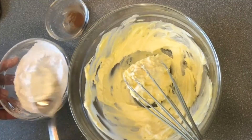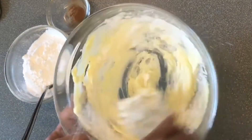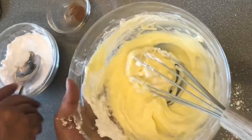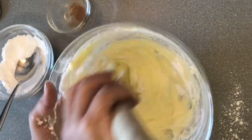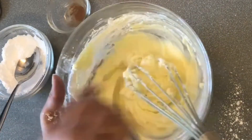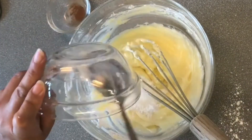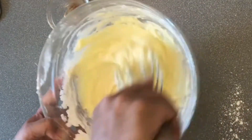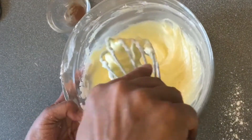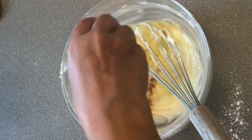We add a little sugar, then we add a little cinnamon powder.